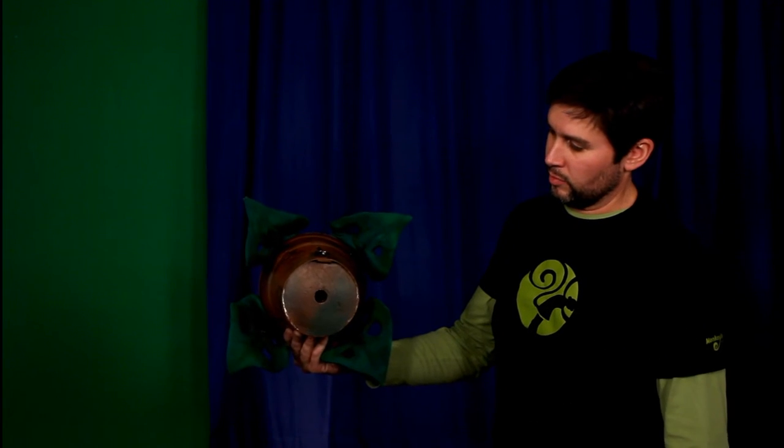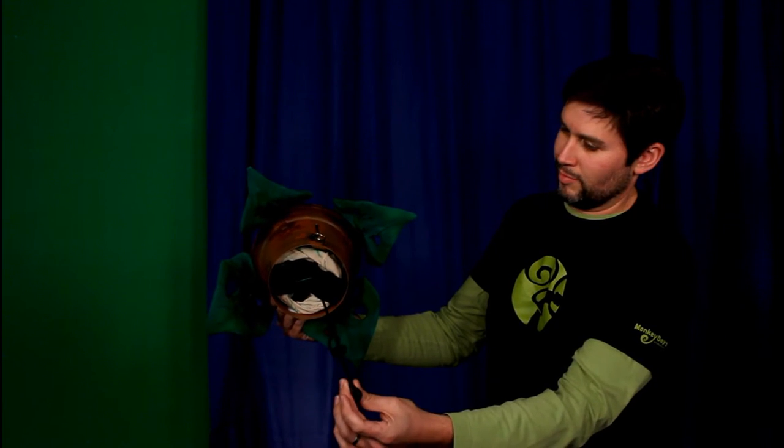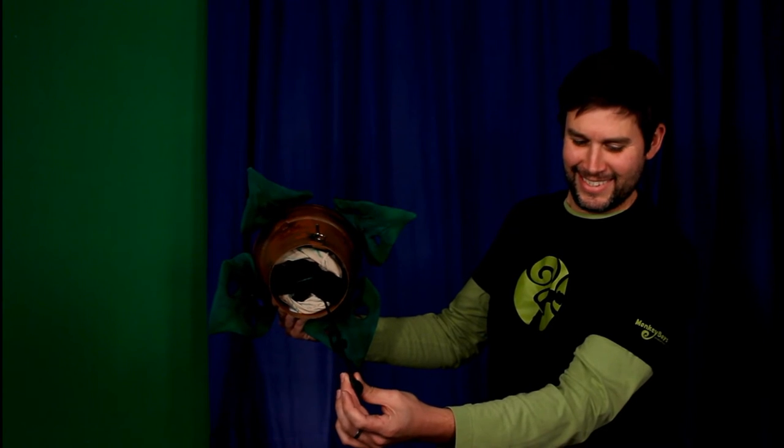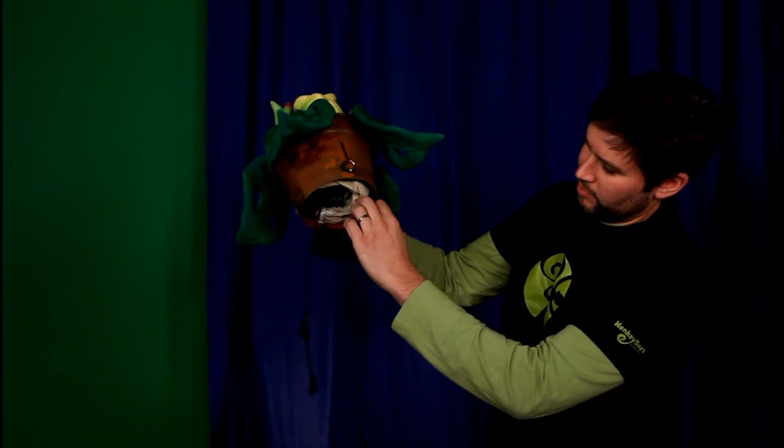Once Seymour places the plant on the counter, the puppeteer removes the plug, pulls down the pull string for the puppet, and then pulls out the velcro tabs which allow the puppet to be secured to the counter.